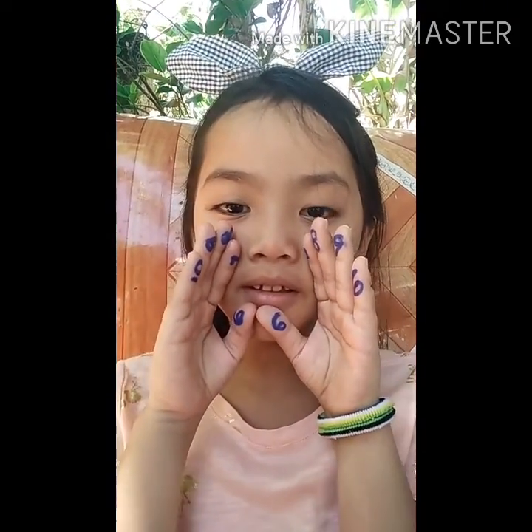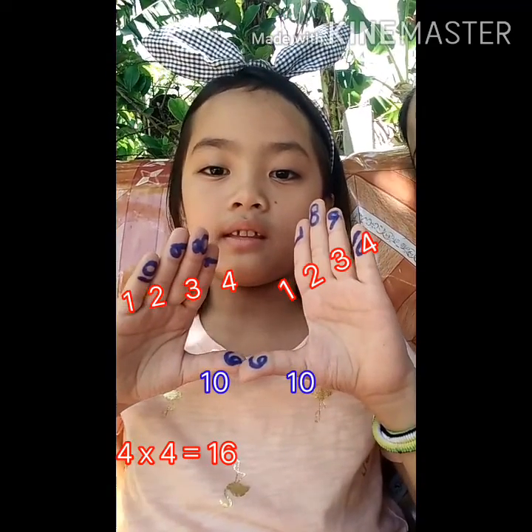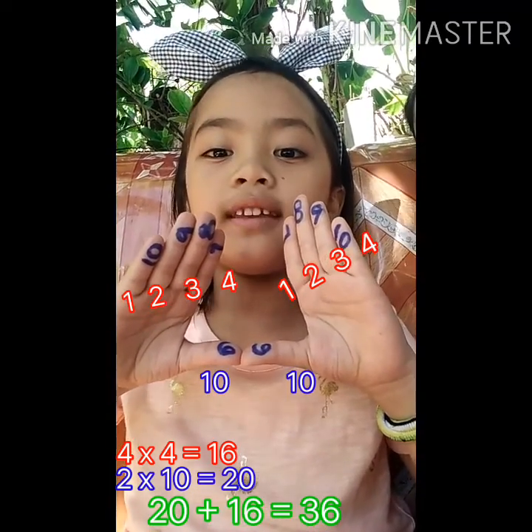Let's start with number 6. For example, 6 times 6. Align the given numbers. The down are tens and the up are the ones. We'll multiply the ones. 4 times 4 equals 16. 16 plus 20 equals 36.